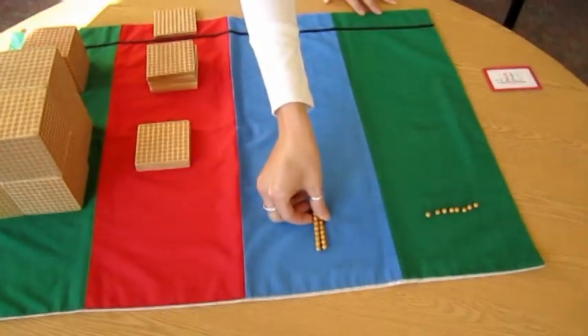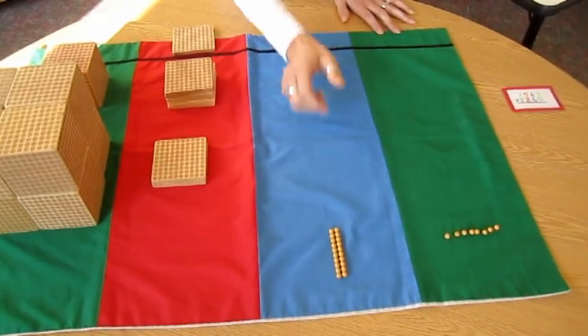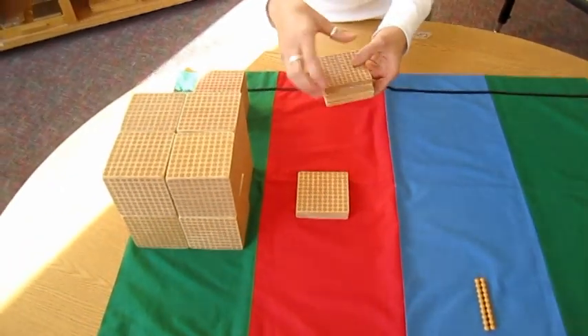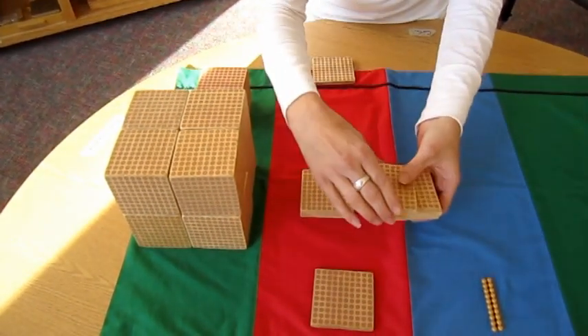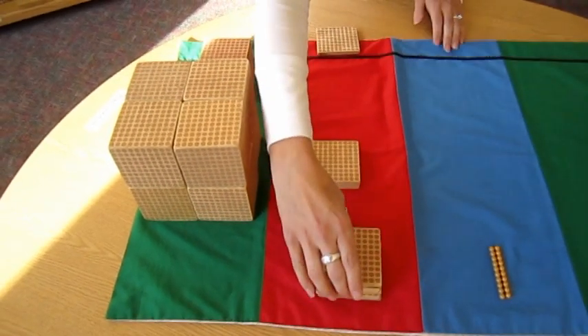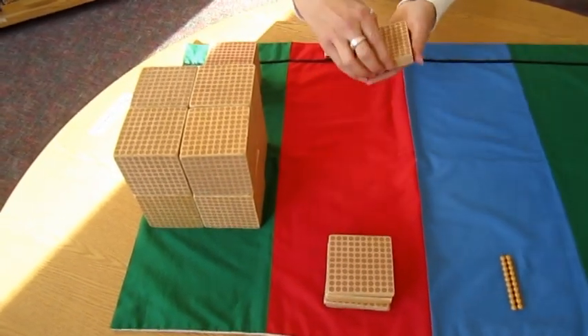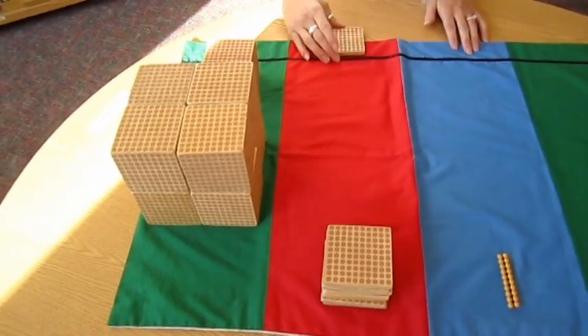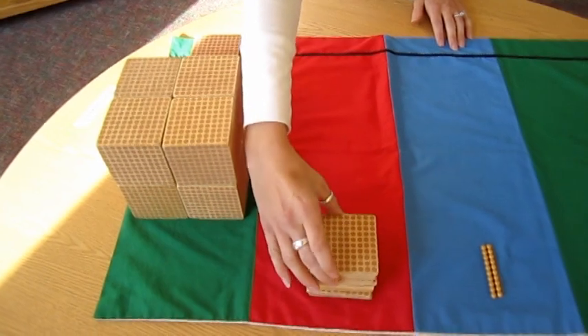I have two tens left. Five one hundreds — one hundred, two hundred, three hundred, four hundred, five hundred — plus two more: six hundred, seven hundred. And my exchange: eight hundred.